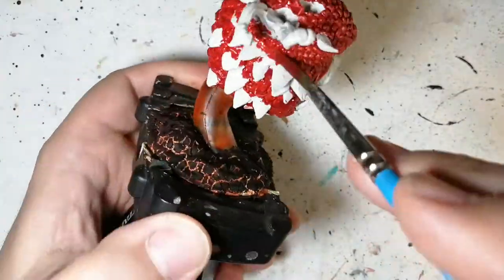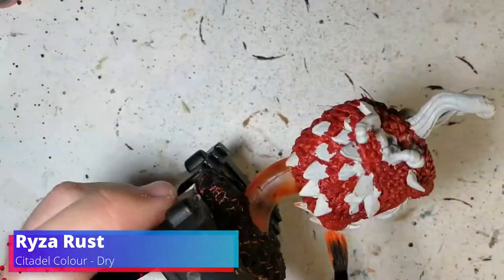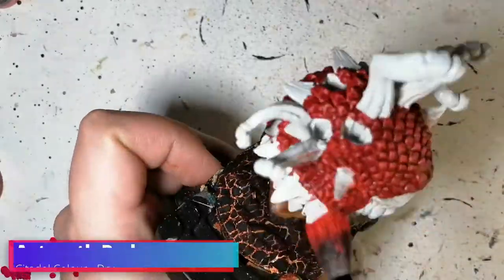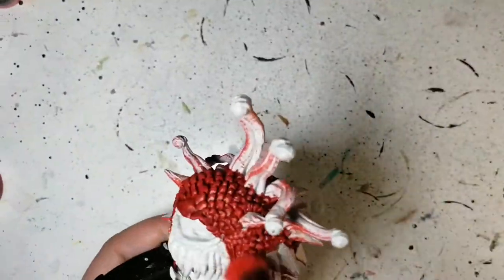It was a little harder but I think it's going to come out pretty good - I hope he enjoys it and asks me to paint more in the future. A little bit of Ryza Rust now just to hit the underneath of the miniature to make it look like there's a glowing effect from the lava. And a little bit of Astarath Red, which is a dry paint from Citadel, just to do the top part and some of the red.